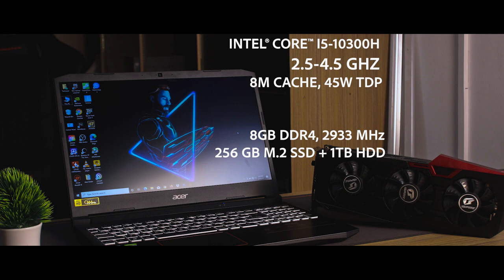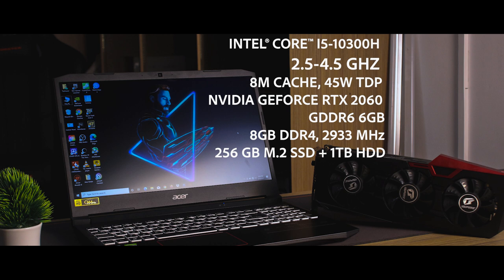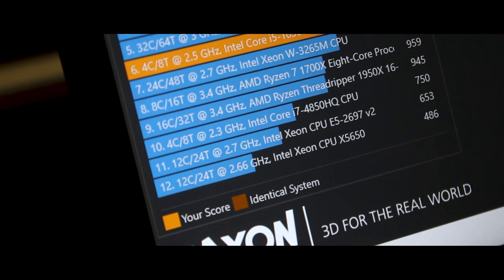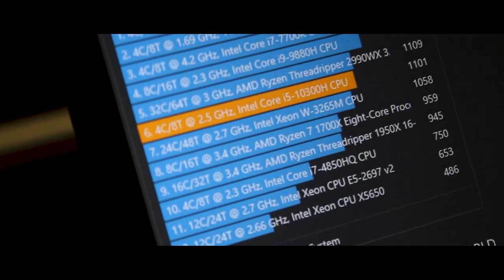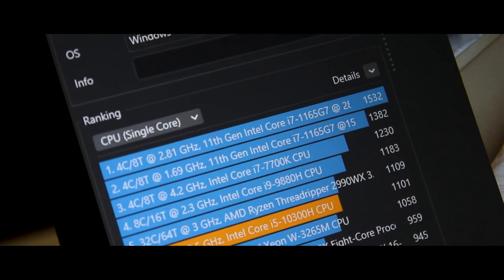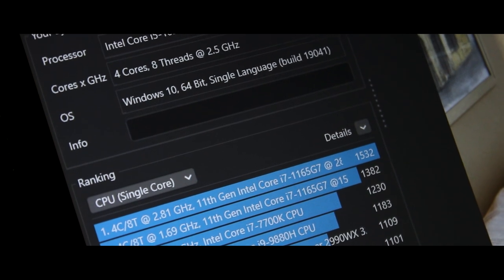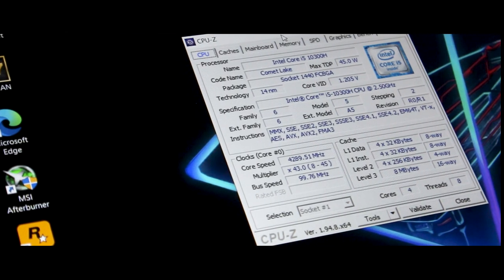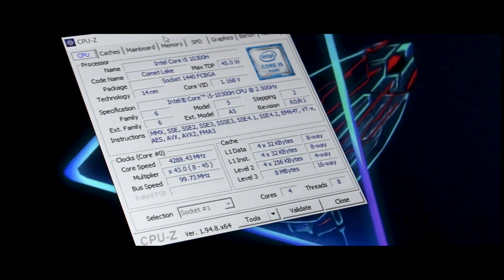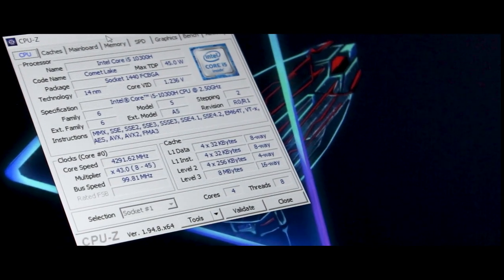The GPU is an NVIDIA RTX 2060 GDDR6 6GB edition, with a core speed of 1600MHz. The GPU delivers very good performance. Under high-performance workloads, the GPU pairs with the CPU for excellent output, and VRAM usage reaches around 4.3GB in demanding scenarios.